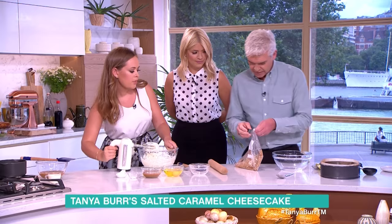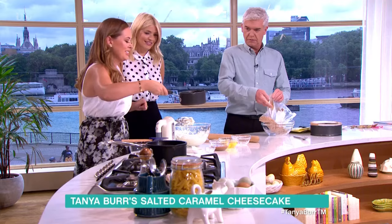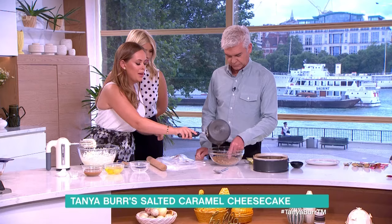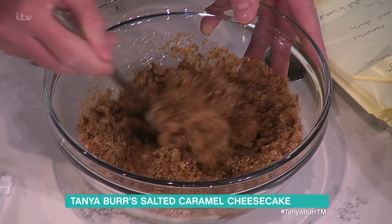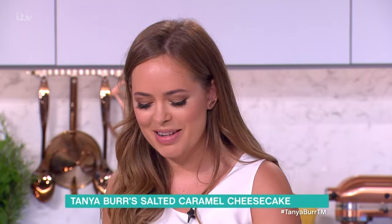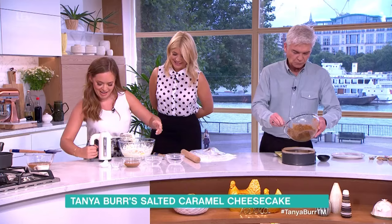I'm going to pass you this melted butter — just pour it into the bowl. Then use that metal spoon to stir it together and pack it down into the bottom of the tin, which I've lined with a bit of baking parchment — I always call it tracing paper, it does look a bit like it.